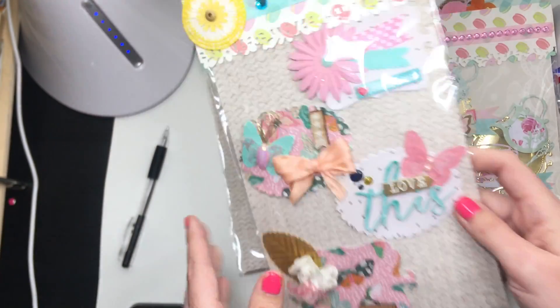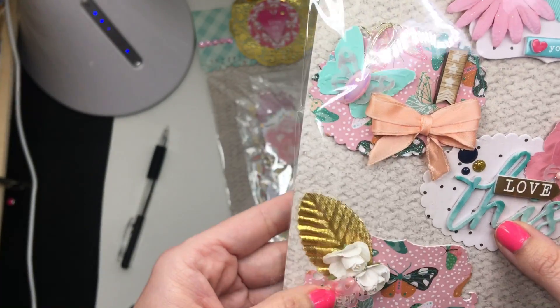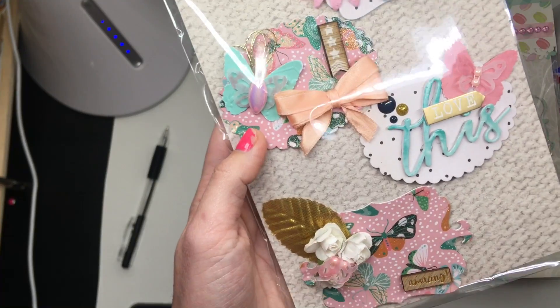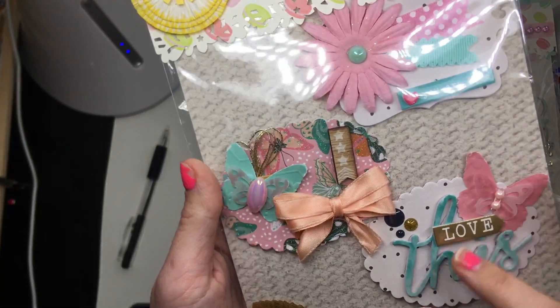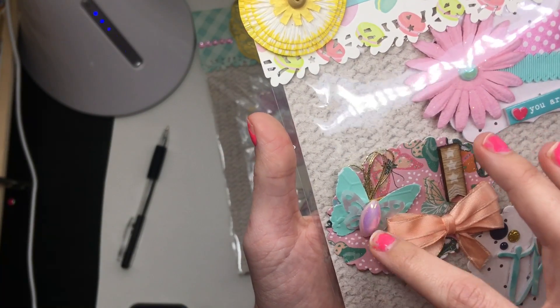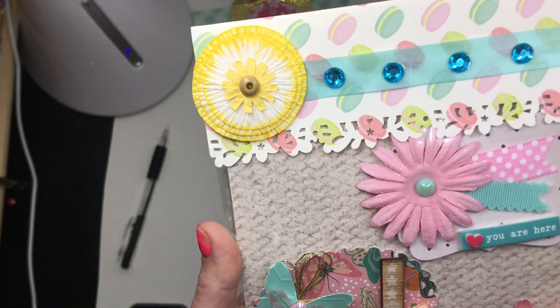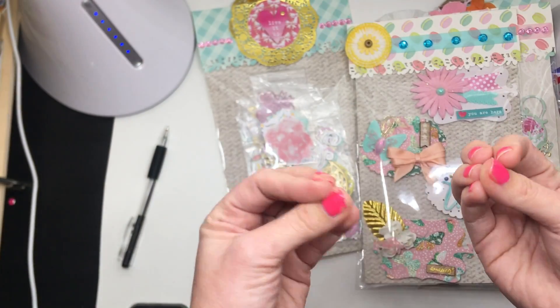So cute, Maria! And then look at this — a little butterfly with some flowers. These are label-style embellishments, these ones are ovals. It says 'love.' Cute little chipboard pieces. Oh, look at the little beads — I love those! I can't wait to get crafting, you guys. You're all just making me itch to craft even more.